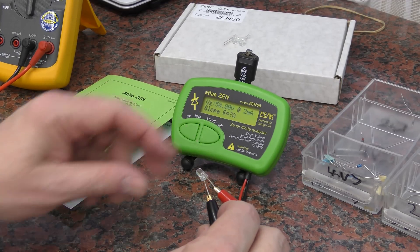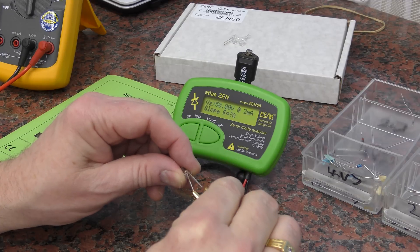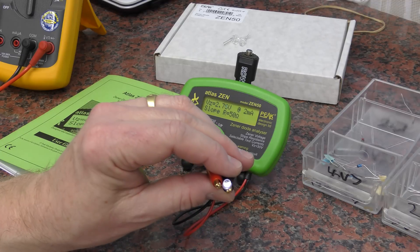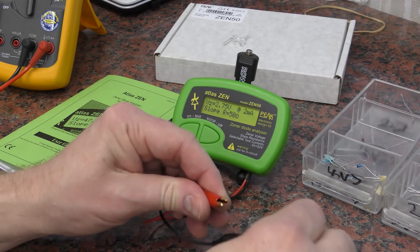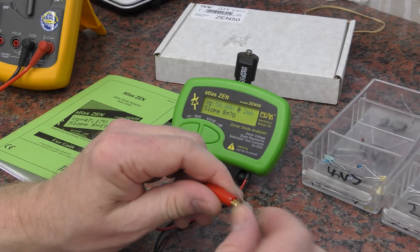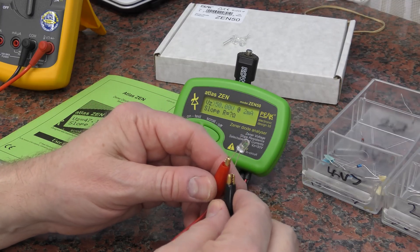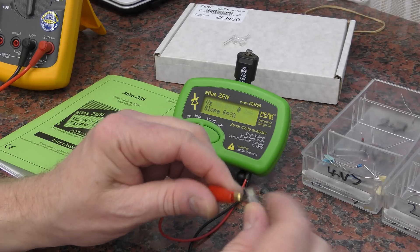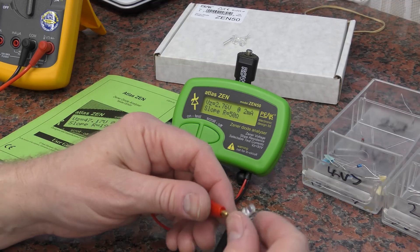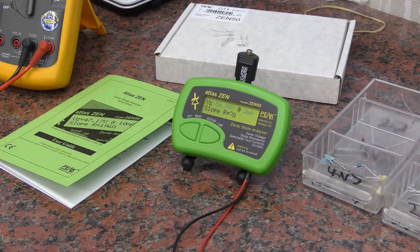There we go — absolutely reading nothing, and officially that should have killed that. But in this case it's working perfectly, so let's try that again. There were no good contacts there. There are warnings throughout the manual not to connect this the wrong way, and it works just fine.